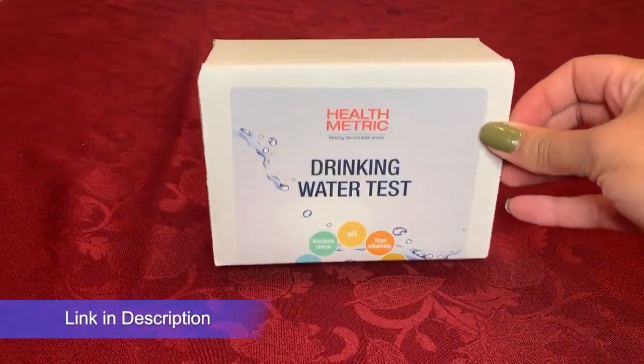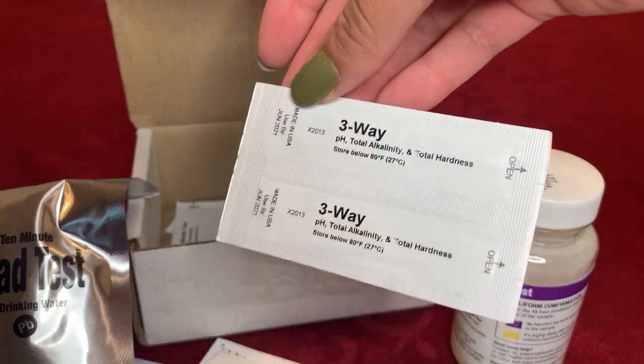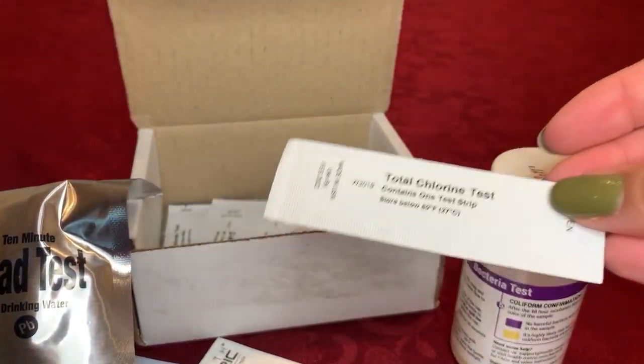Hey y'all, today we're going to test our water. I ordered this Health Metric drinking water test, and it's said to test your pH, bacteria, total alkalinity, copper, lead, nitrate, nitrite, total chlorine, and total hardness. I think that's pretty all-consuming, especially for the EPA drinking water safety regulations. So let's check it and compare it in relation to what I find for my city water.